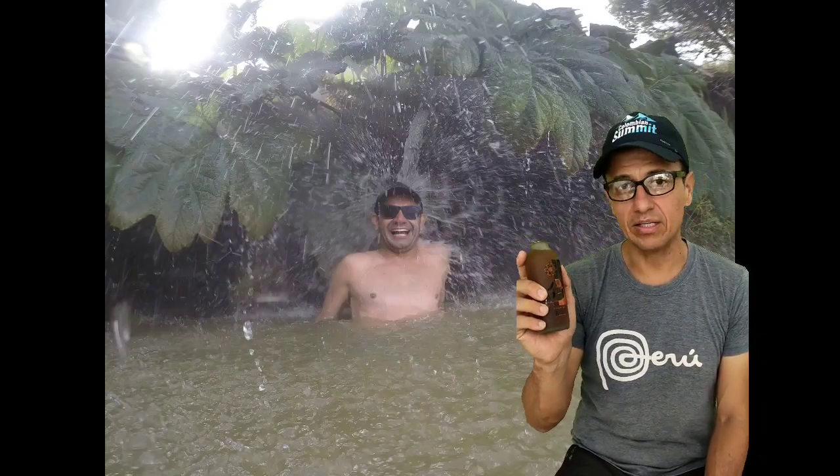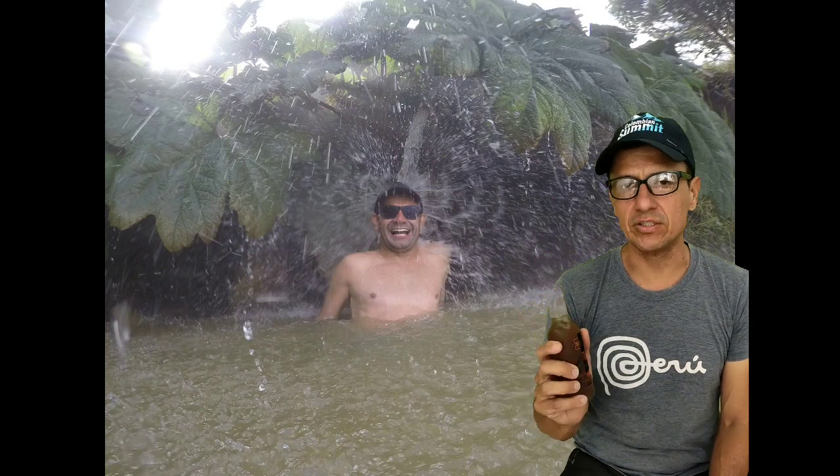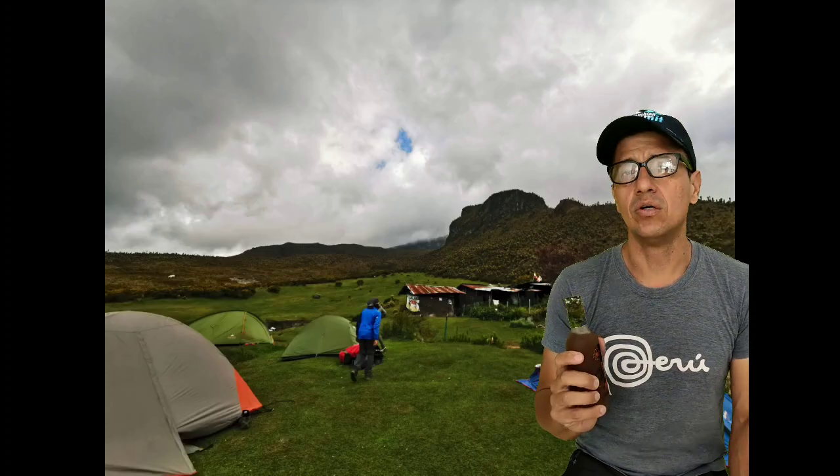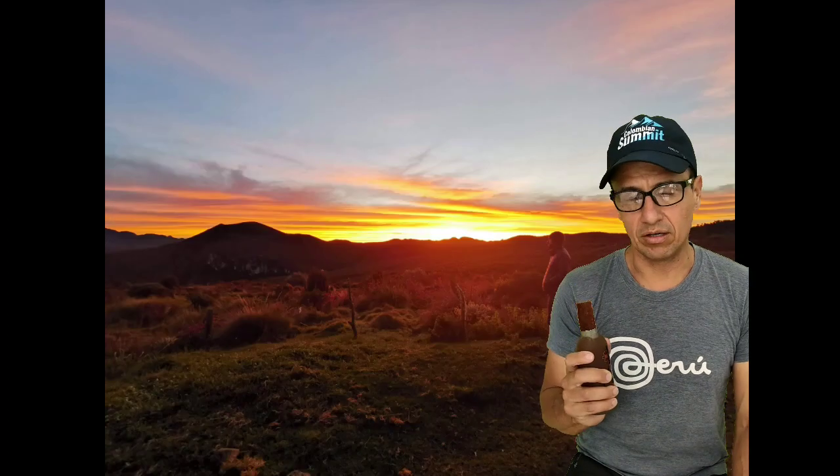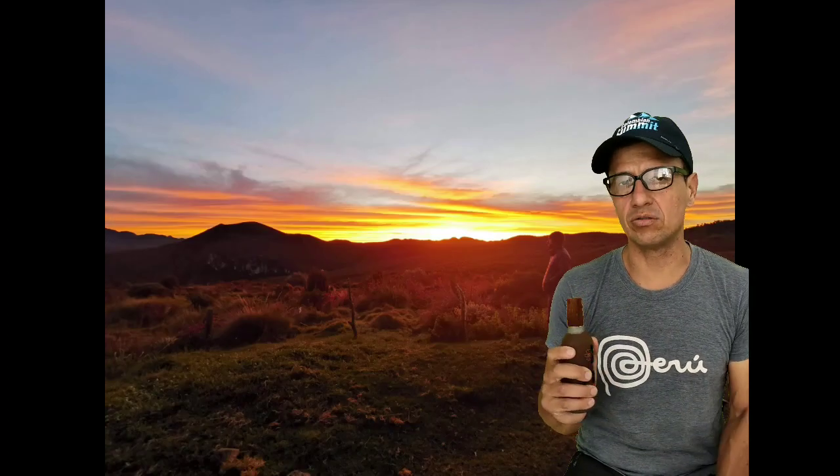Llegamos a termales. Es hora ya de descansar realmente, de celebrar, de pagarnos un buen baño, de hacer un brindis. Excelente jornada, excelente cumbre. Seguimos las recomendaciones, nos preparamos físicamente, lo hicimos muy seguro, muy técnico, con los equipos certificados. Siguieron al pie de la letra las orientaciones. Ya nos queda esa tarde-noche solo relajarnos y bañarnos.